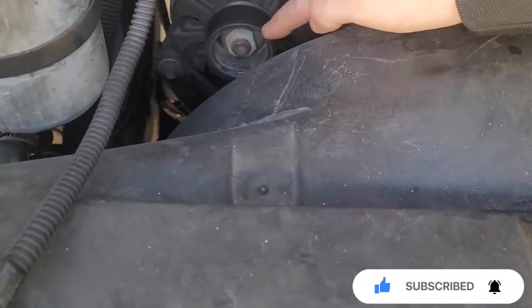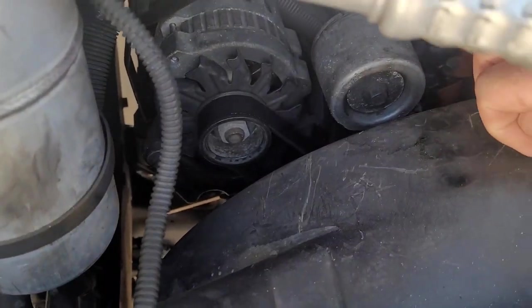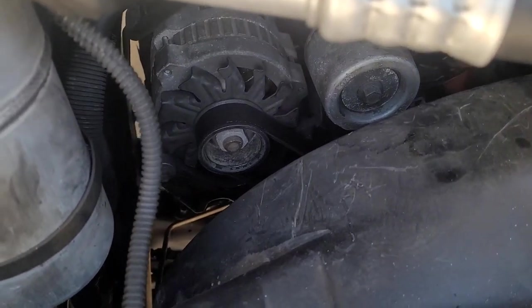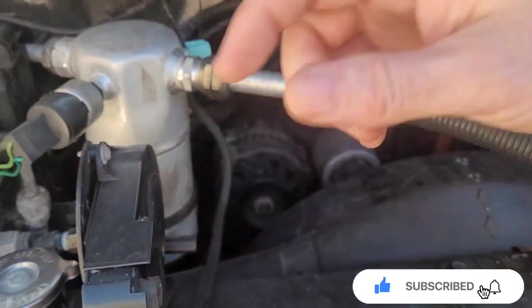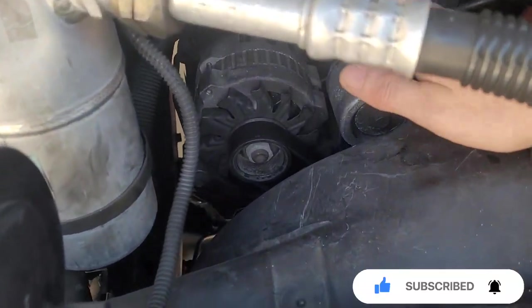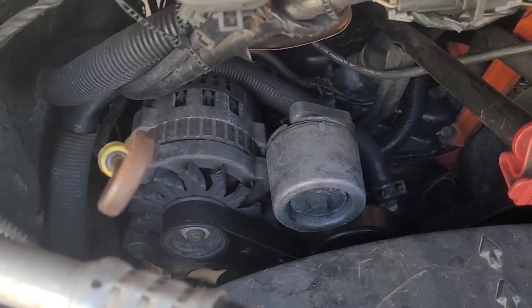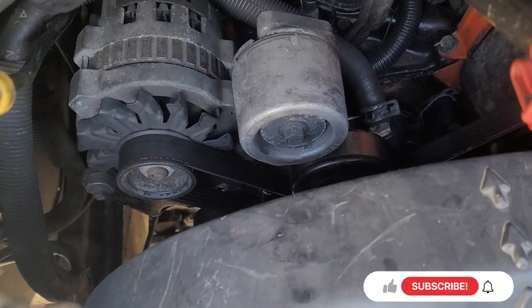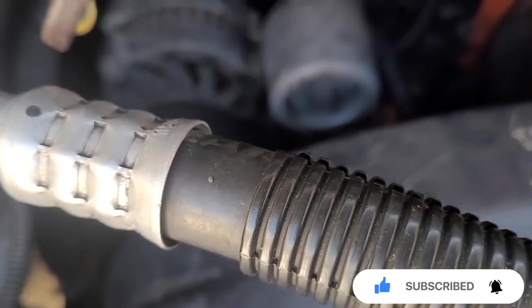The belt is right here, and this is the tensioner right here. I got to get maybe a half inch and pull the wrench this way to release the tension on the belt. I'm going ahead and replacing that old belt — that belt is probably at least 10 years old.